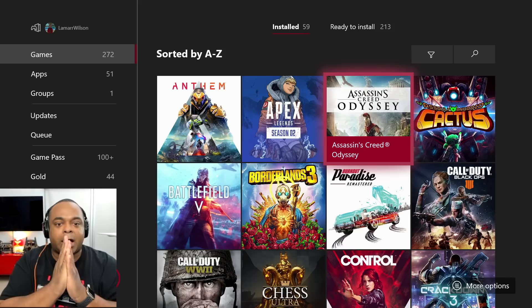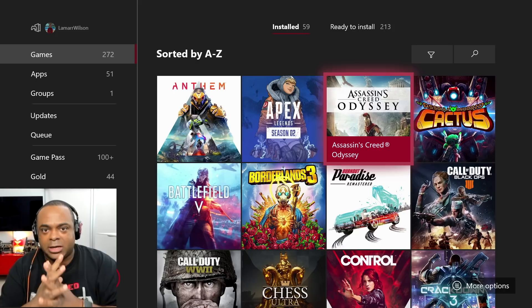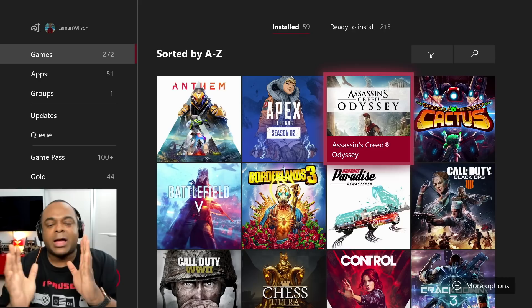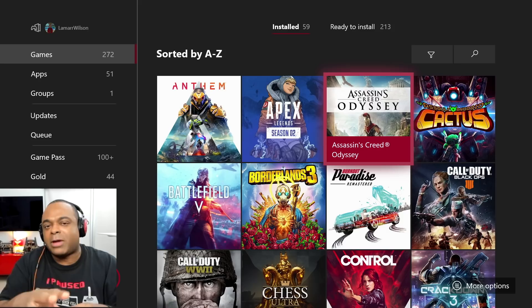Assassin's Creed Odyssey — I don't know how many hours I've put in that game. Well over 200, maybe 300 hours. They just kept coming with DLC — it was like a year's worth of amazing content. It is the most beautiful game I have played. I love Greek mythology, so I was so absorbed in all the locations. It's just an amazing game.